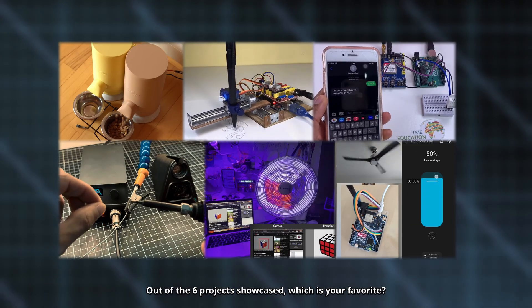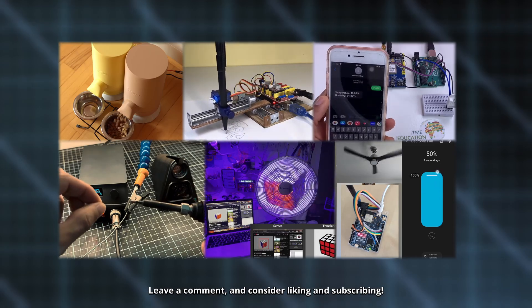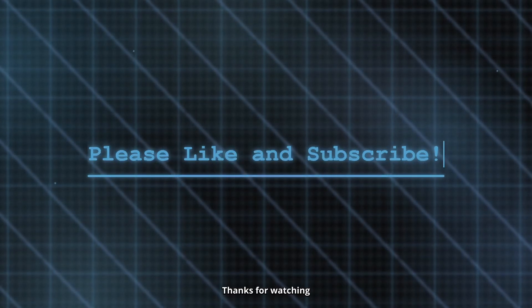Out of the six projects showcased, which is your favourite? Leave a comment and consider liking and subscribing. Thanks for watching.